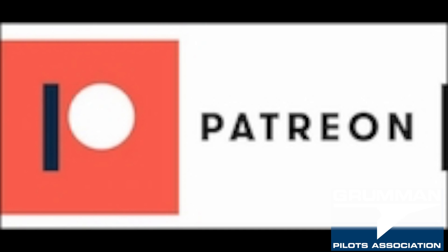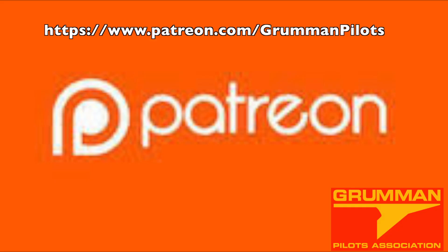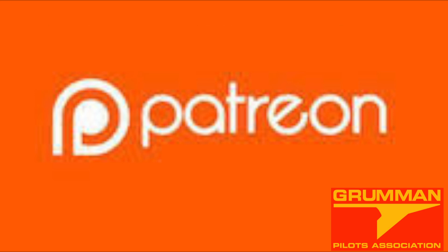Let's talk about something brand new for the GPA for a minute, and that would be Patreon. Here we have a link that shows the normal logo, but you'll notice that the orange logo is on the website. It allows people to voluntarily donate money to our cause of making videos to support Grumman aircraft.